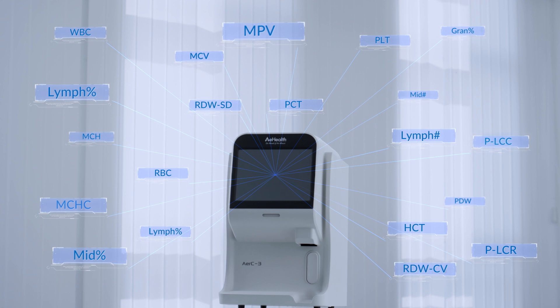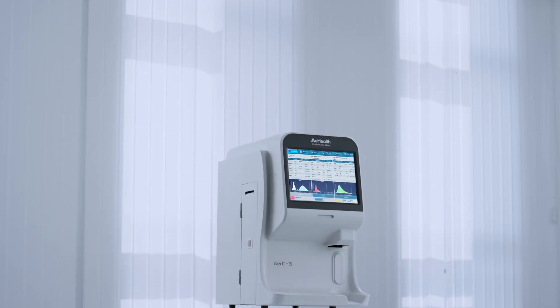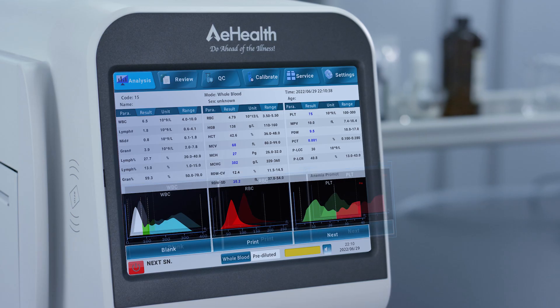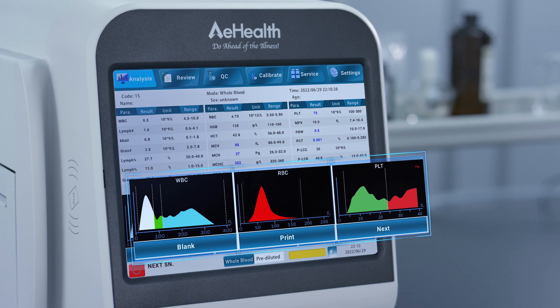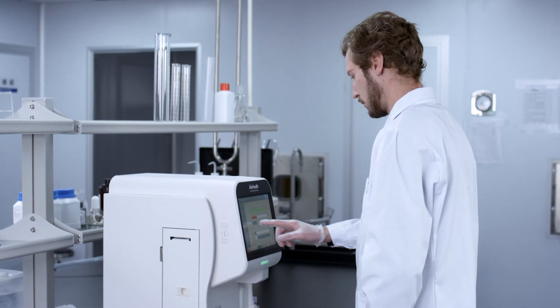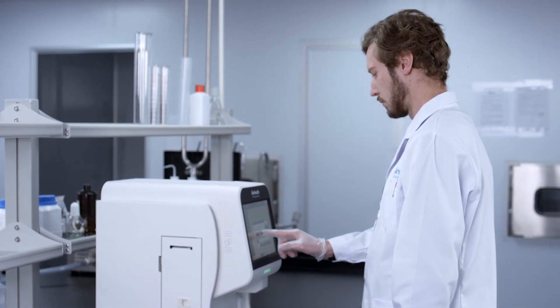21 parameters and 3 histograms are provided when the test is complete. Anemia samples can be reported and flagged. If the histogram of the test is abnormal, the system will generate a histogram alarm. Patient information is easily stored and retrievable, with up to 50,000 records.